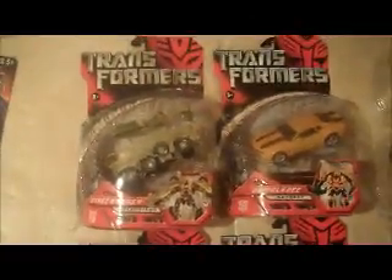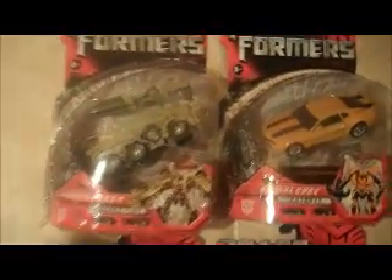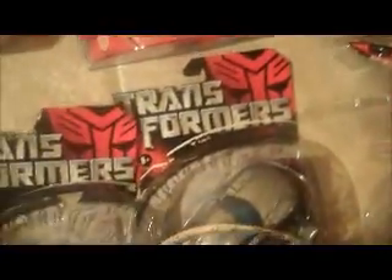Now we've got some deluxe class movie figures. Pretty much all of these are opened with a razor along the top and sides but are still attached on the bottom, and the cards are in good shape. There's Bone Crusher, here is the concept Bumblebee, and standard Bumblebee, Autobot Jazz — card in good shape — and here's Wreckage with a nice flat card, and Barricade.